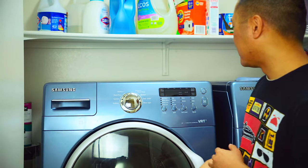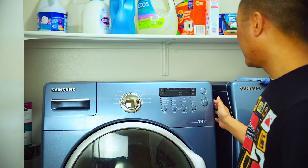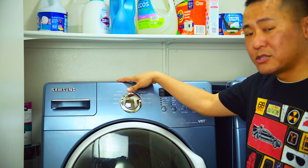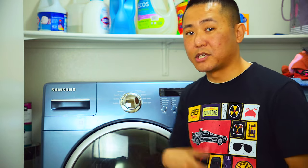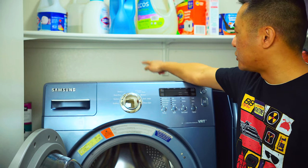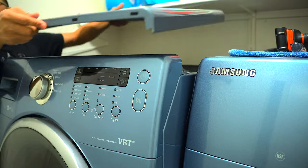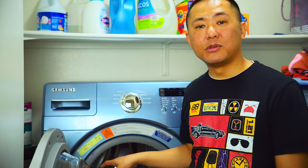Before you start, unplug the unit from the socket and pull it out from the wall a little bit. You will have to pull out the drainage hose from the drain slightly, just to give you enough room to work on the back. To start, take the top off the washing machine — there are two bolts in the back. Remove those two bolts, and the top slides right off giving you access to everything on the internal side. On the back side there's a single panel bolted in with two screws that you can remove to access all internal connections.